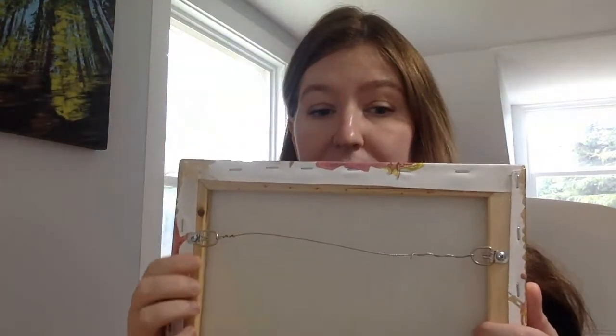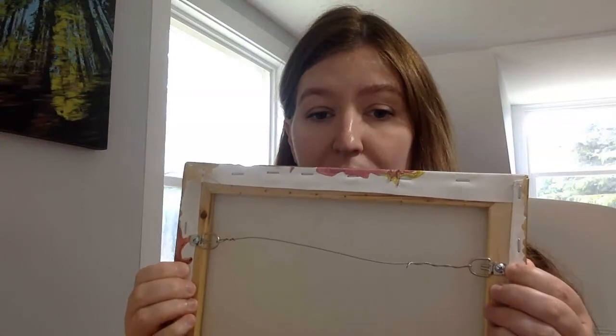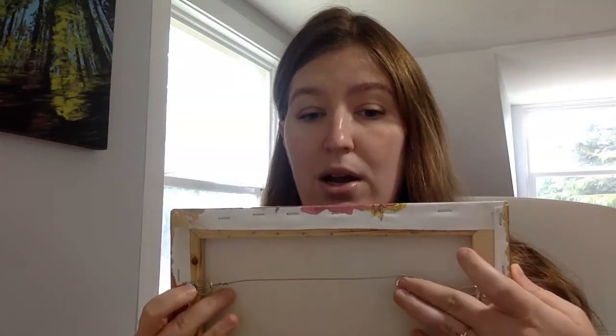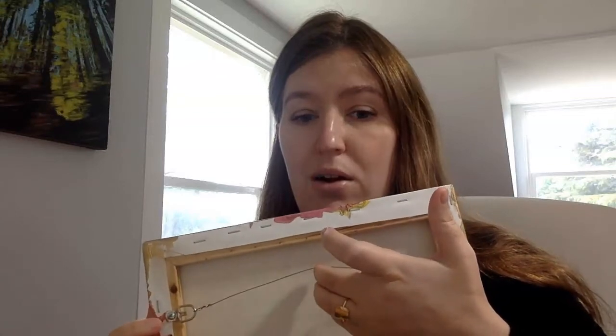Some people like those little sawtooth hangers. I find them to be flimsy and difficult to attach to things. Everybody has their own preferences, but this is hands down my favorite way to put hanging wire and hanging rings on artwork. What you're going to need is just a very basic setup like this. I've got D rings here, and you can see that they're held in place by a screw, and then I've got a little bit of hanging wire on the back. We're just going to use a hook and hang off of there.